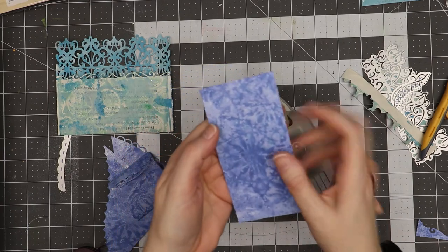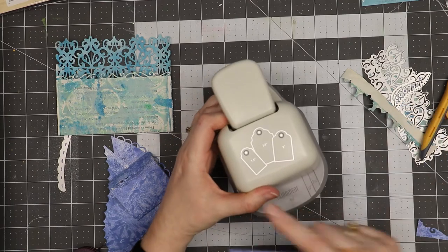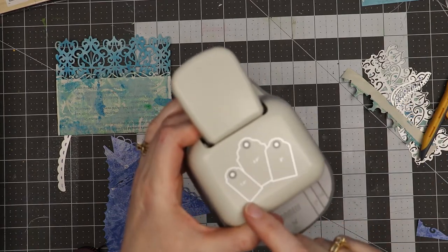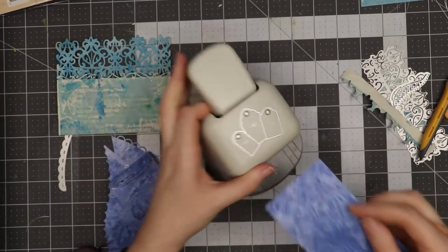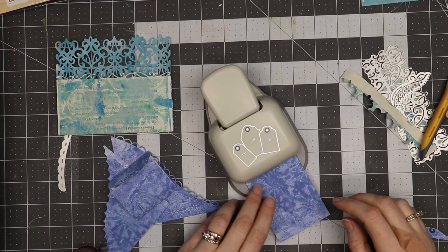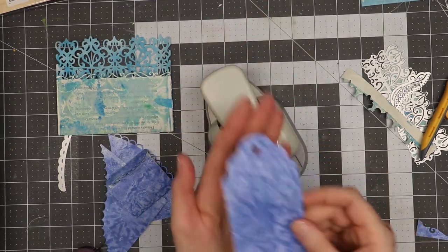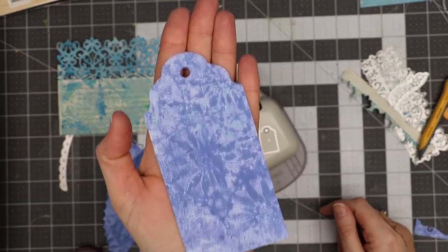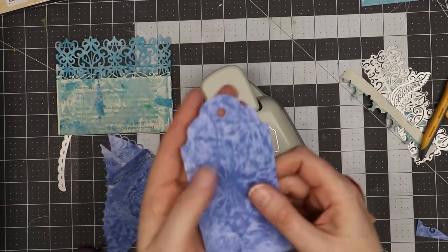The last thing I want to show is I took this gel press print and cut it into a two and a half inch strip. I picked up from Paper Studios this multi-punch that makes different sizes of tags. I'm going to slide this in to the two and a half inch mark, go all the way in, and then punch — and now that's made a tag shape that I can use inside my junk journal.